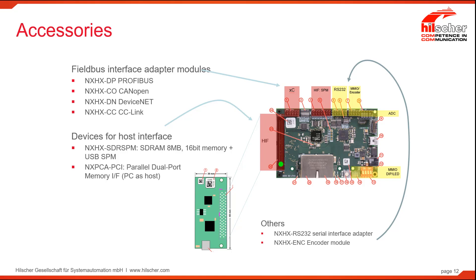The communications bus external header has these particular modules. As mentioned, these are all protocols that do not use Ethernet as their media: Profibus, CanOpen, DeviceNet, and CCLink — all accessories that will connect on that header.